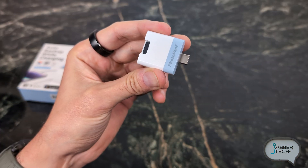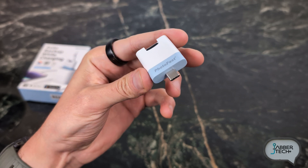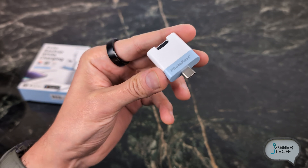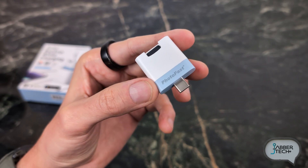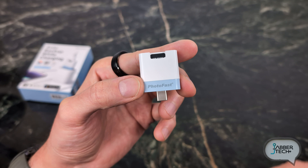It uses USB-C 3.2 Gen 1, so it's really fast when it comes to photo backups at 90 megabytes a second — it's going to back up your photos in just about no time, probably sooner than it takes to charge up your phone. It also has 60 watts of pass-through power delivery charge, so you're going to be able to charge up your phone pretty quickly.